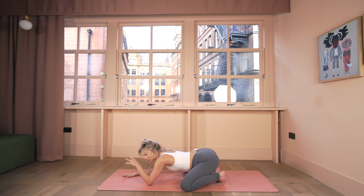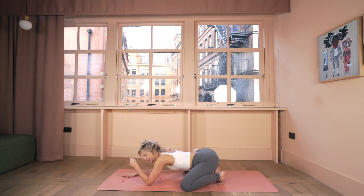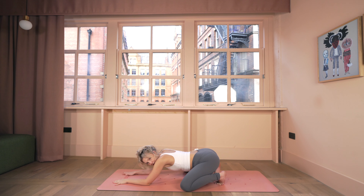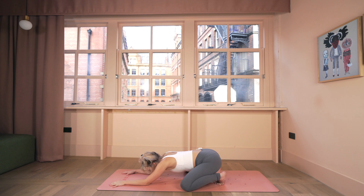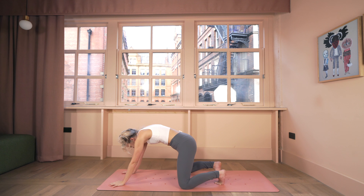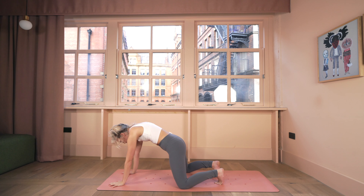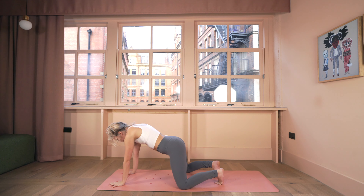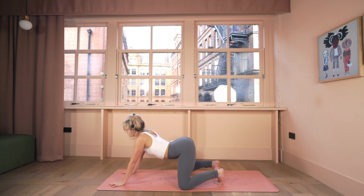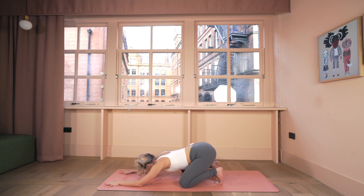With that deep, nourishing breath, let's begin to harmonize it and sync it with some movement. With your next breath in, keeping your toes curled under, we're going to round the body all the way forward into a cat back — tuck your chin in, spread through your shoulder blades, and suction the navel up. Then as you breathe out, find cow: drop the belly, and on the same exhalation glide the bum all the way back to the heels.